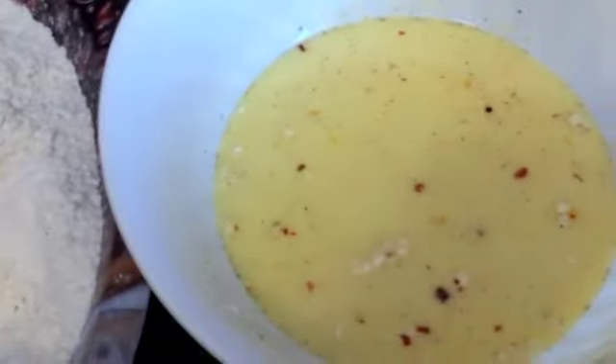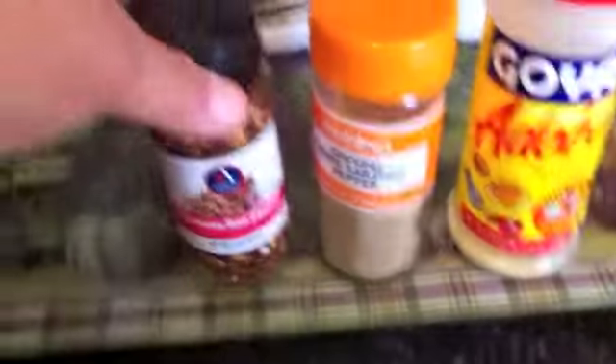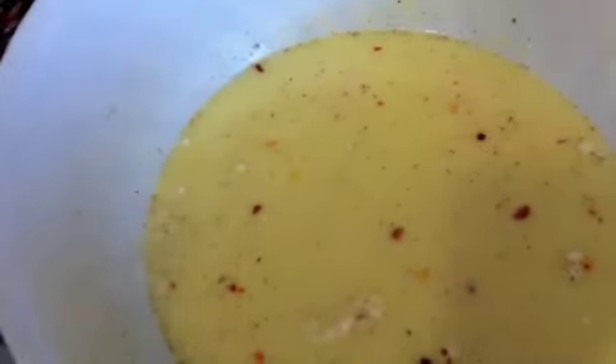So what I have is I have panko breadcrumbs. I have an egg wash that I made with milk, which I added some crushed red peppers, some pepper, a little bit of adobo, and also a teaspoon of chicken broth powder — trust me, it's good. And then here I have my flour which I also added some adobo, crushed pepper, and white pepper, and I mixed it up really well.